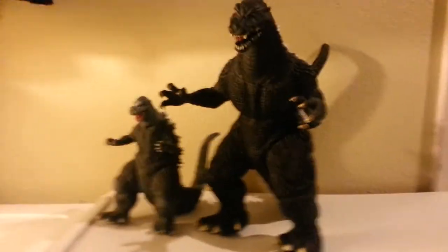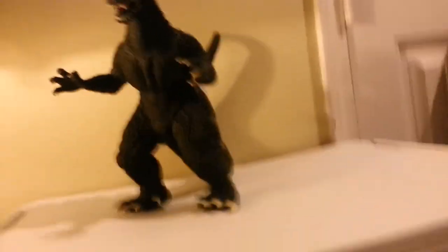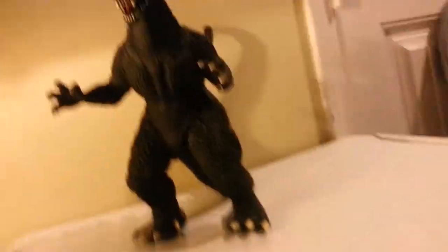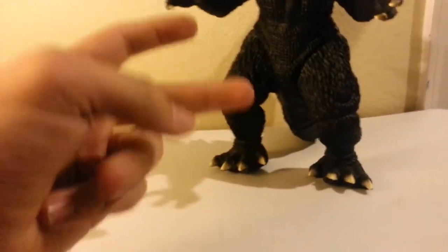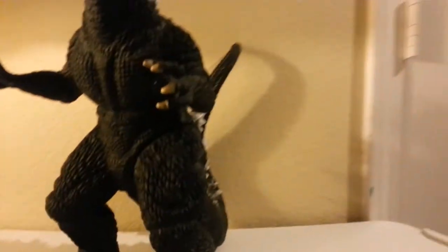Anyway, back onto the figure. For scaling, I'll put this guy right here — so obviously this Godzilla dwarfs that Godzilla. Yeah, 12 inches is big for a Godzilla figurine. Getting him as a kid — I was only 15 years old, so he was big when I was a younger child — he was easily my favorite. One, he's big. Two, he's Godzilla, which means he needs to be big. Three, he's from Final Wars, which is one of my favorite Godzilla movies.